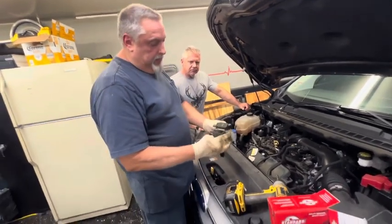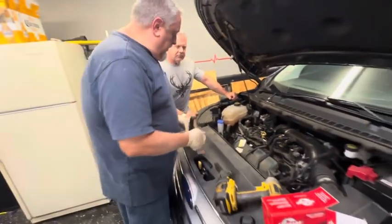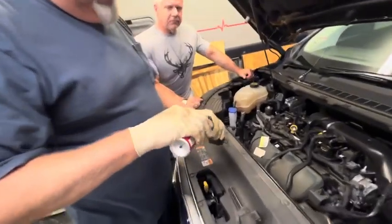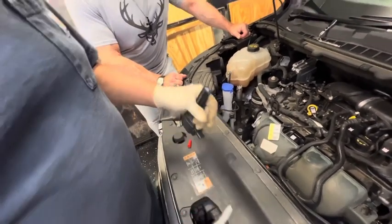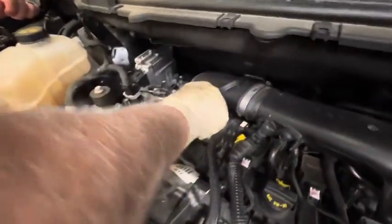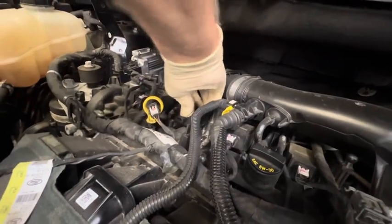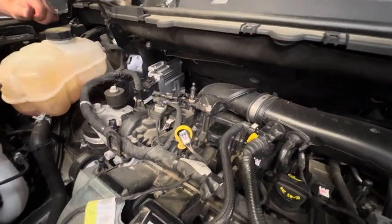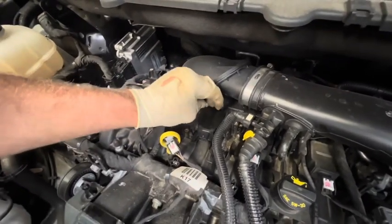We're going to match our coil up — everything looks the same, the plug connectors are the same. We're going to put a little bit of dielectric grease down inside to connect them in here. Okay, we're going to slide our coil pack down in place. Let's get our bolt and tighten it up. Now we've tuned this thing so we know we don't have an issue with the spark plug.